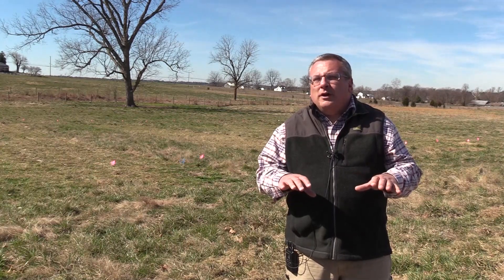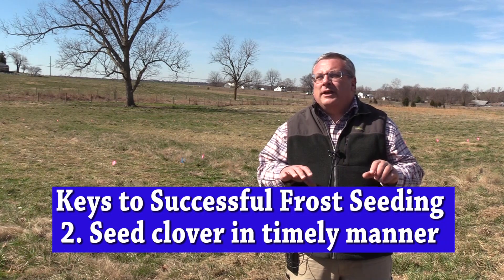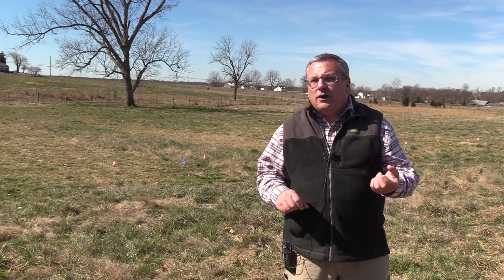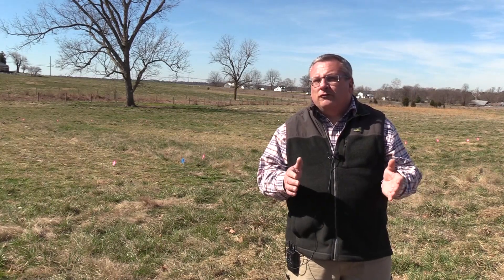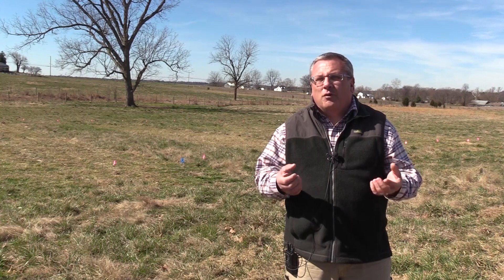The second key practice is to seed that clover in a timely manner. You want to get it in early enough so that you have adequate time for the freezing and thawing cycles to incorporate it — usually anywhere from the first week to the last week of February. The ideal time is a little earlier so you have more frost-heaving cycles to incorporate that seed.